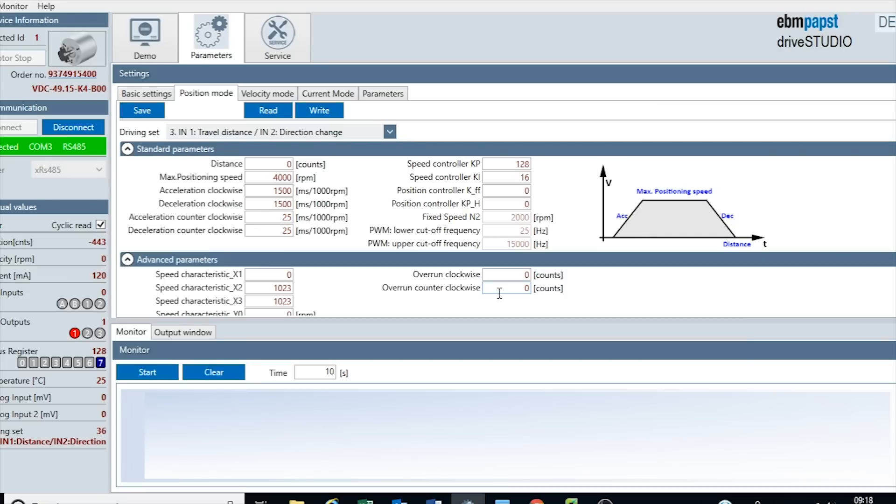We can start changing the parameters here. We'll start with the distance. As we saw in demo mode earlier, we can set the number of counts - we know the number of counts per revolution. We'll set it to five revolutions this time, so the number is 27,786,840. Based on the gearbox ratio, that should give us five revolutions. We've also got a max positioning speed which sets the maximum speed we'll run at - that's what we saw when it was very slow in demo mode. We'll increase this up now to run a little bit quicker. We still have the acceleration and deceleration on clockwise and counterclockwise as set in velocity mode - those settings have been retained.